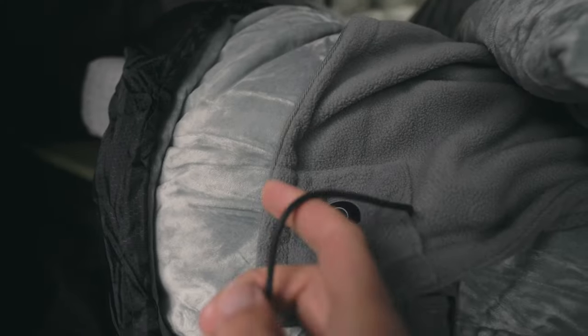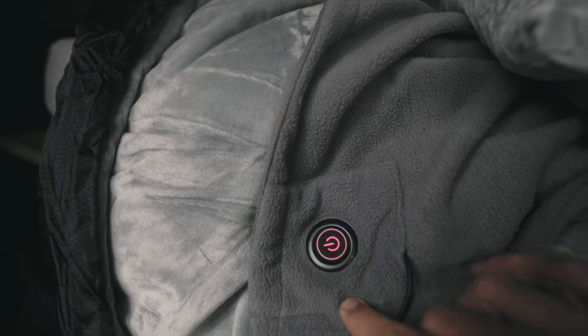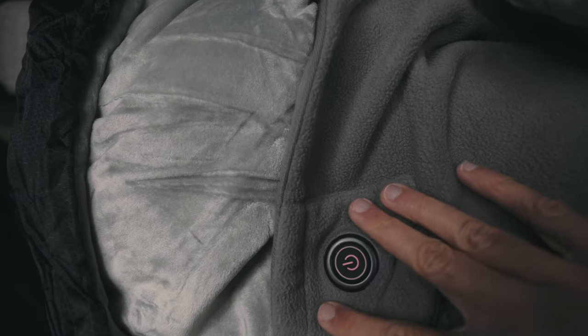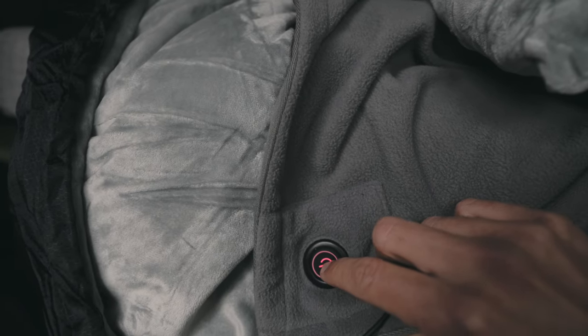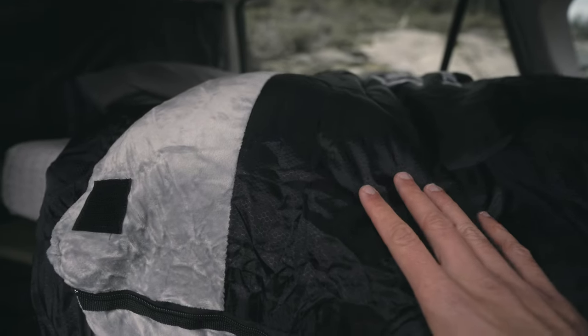Another thing the battery powers is this electric blanket, which runs off one of the USB ports. It's not a very powerful one — only 14 watts — but I put it in my sleeping bag before bed so it's warm when I get in, and I leave it on for about half an hour before I fall asleep. Nothing amazing, but just enough for those cold nights.